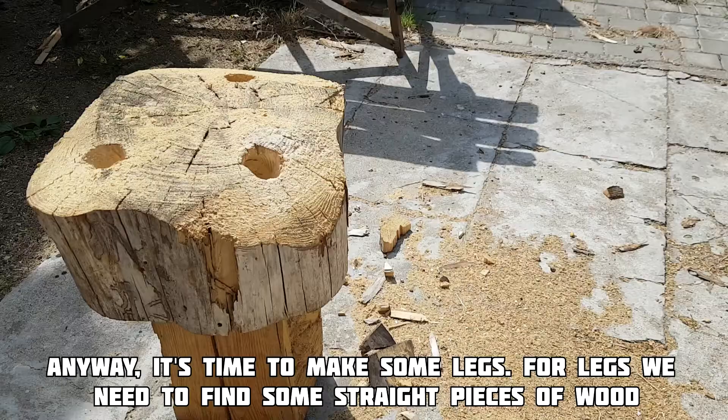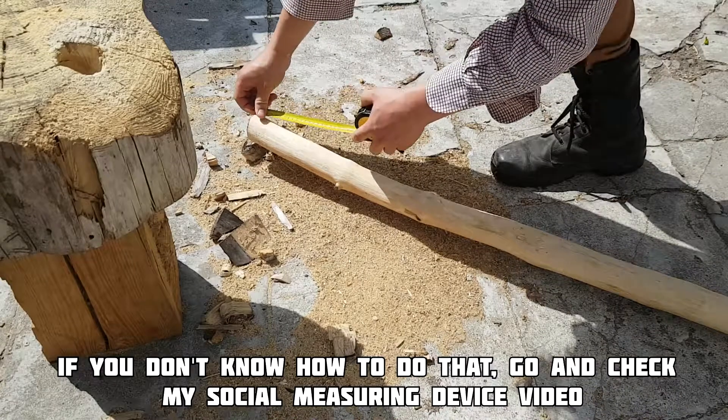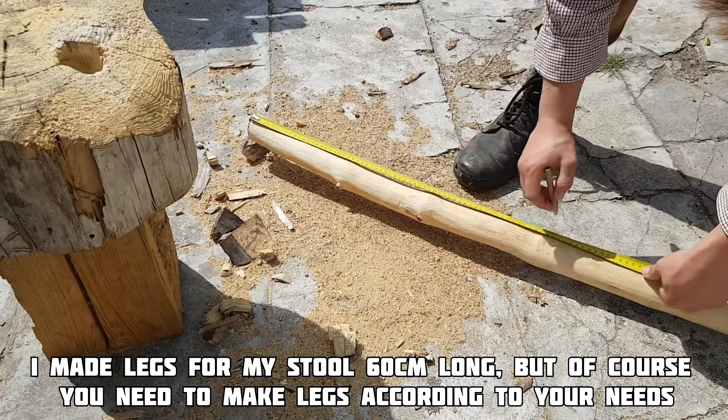Anyway, it's time to make some legs. For legs you need to find some straight pieces of wood. If you don't know how to do that, go and check my measuring device video. I made legs for my stool about 60 cm long.